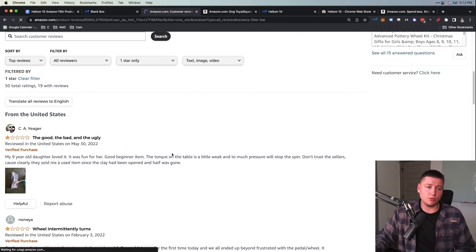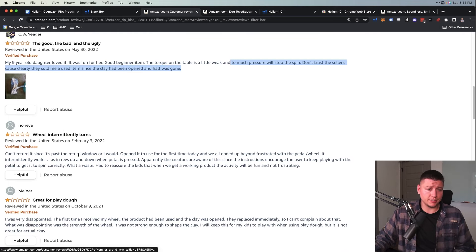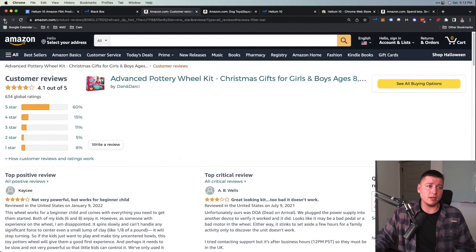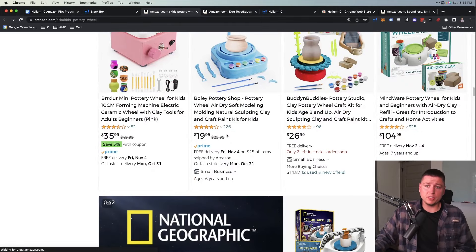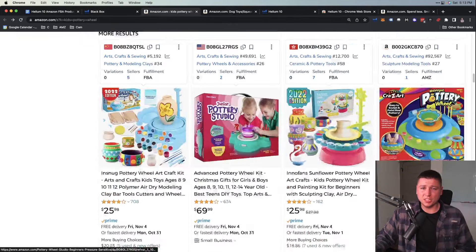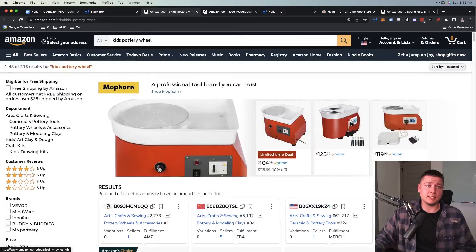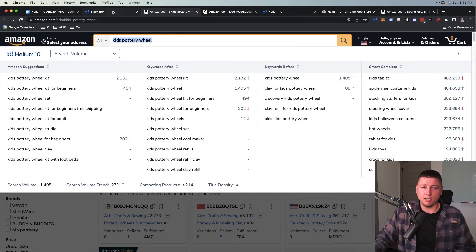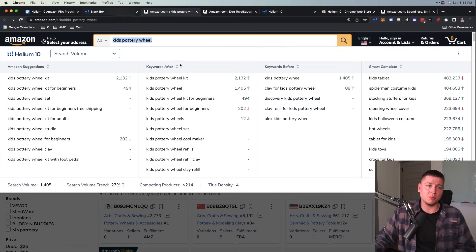Maybe there's something down here they're not doing that we can niche down even further — that's just more research for another day. We go through listings, check reviews, see what's going on, and look for ways to improve. This product is 4.1 out of 5 stars — so what's wrong with it? We go to the one-star reviews and start reading: 'The torque on the table is a little weak,' 'Too much pressure will stop the spin,' 'They sold me a used item since the clay had been opened.' These tell us things we can improve.